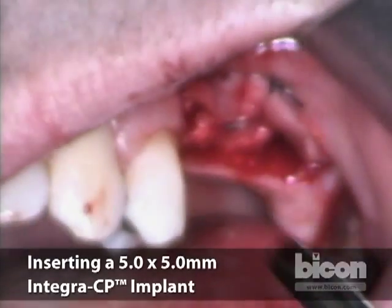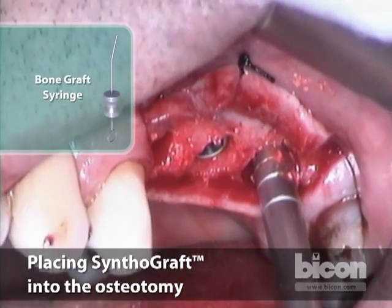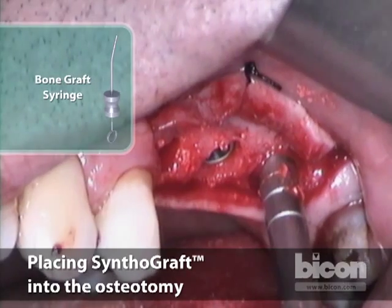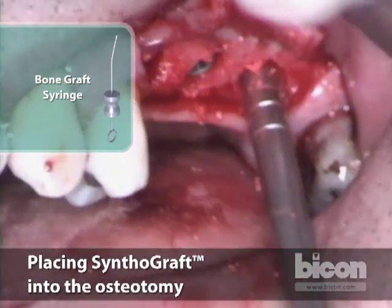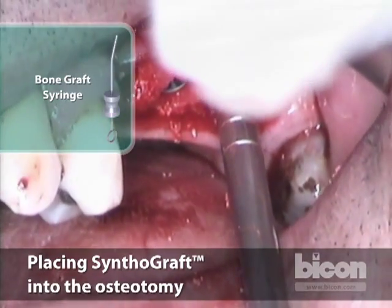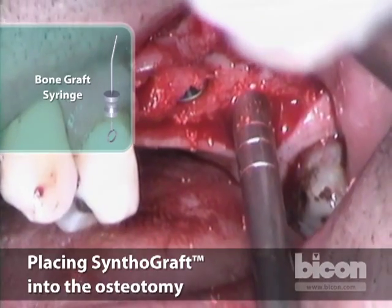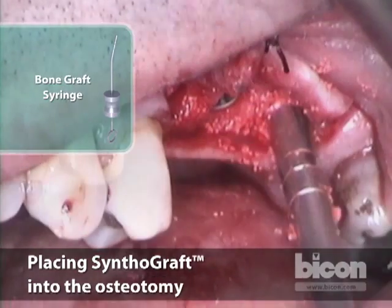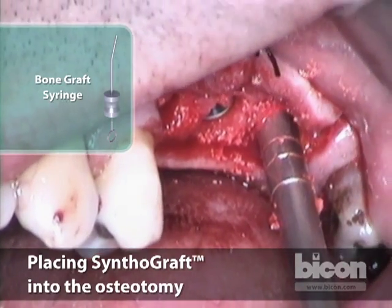It also makes aesthetics a lot easier to achieve. Again, the same thing — you're going to gingerly, very gently, and slowly inject the bone graft. This is a bigger osteotomy and will require a lot more graft. There's kind of a little bit of a pumping action — I inject a little bit of bone, then pack it a little bit, and so on.